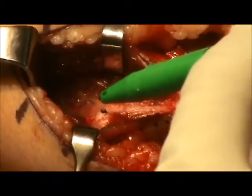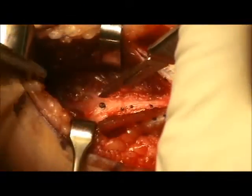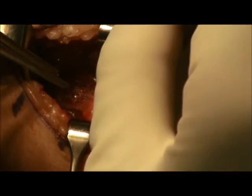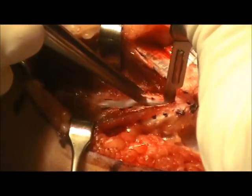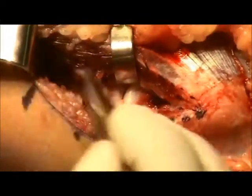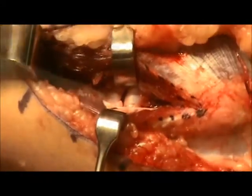Next, the native ulnar collateral ligament is outlined with a marker, and then an incision is made sharply from the sublime tubercle directly to its attachment onto the medial epicondyle. The ligament is then assessed for injury, either intrasubstance or attachment site injuries. Here you can see it is detached distally, and with valgus stress there is opening of the ulnar humeral joint, indicating insufficiency.